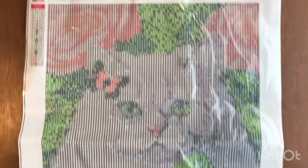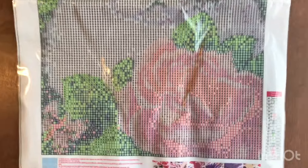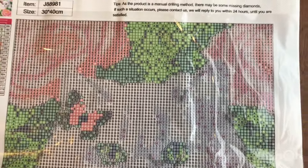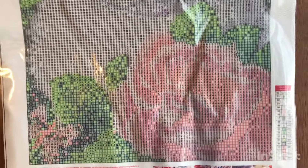I tried to flatten this out better, but I'm obviously going to have to put it under some heavy books for a while. Not a big deal to me because I probably won't get to this one for a while.